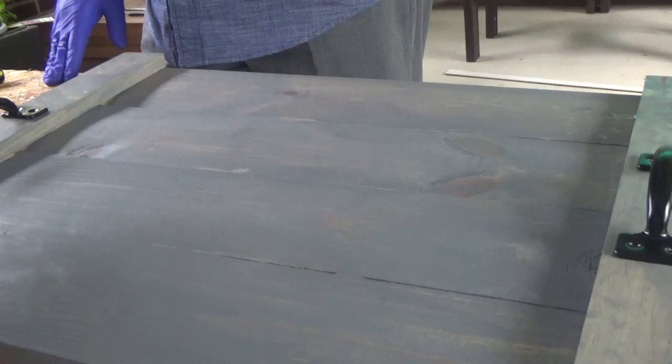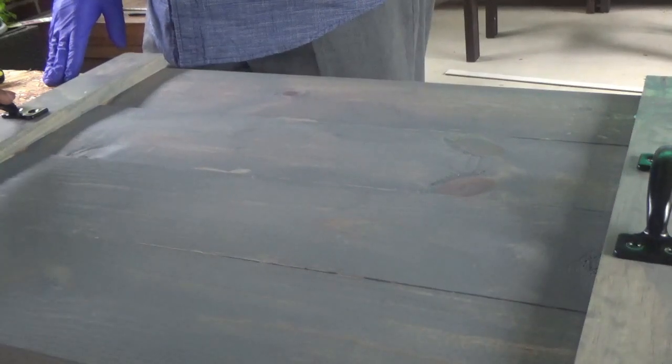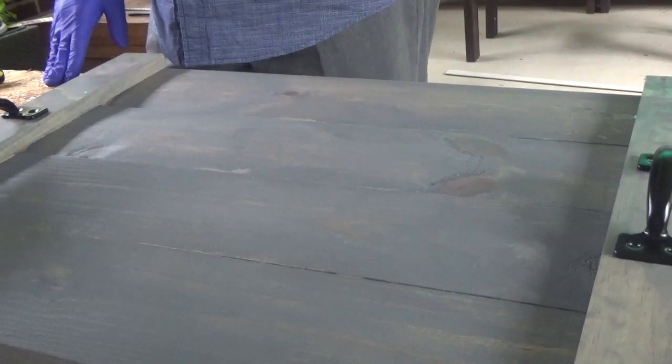Once it's all nicely dry, you're going to add the handles. My husband is going to assist me here.